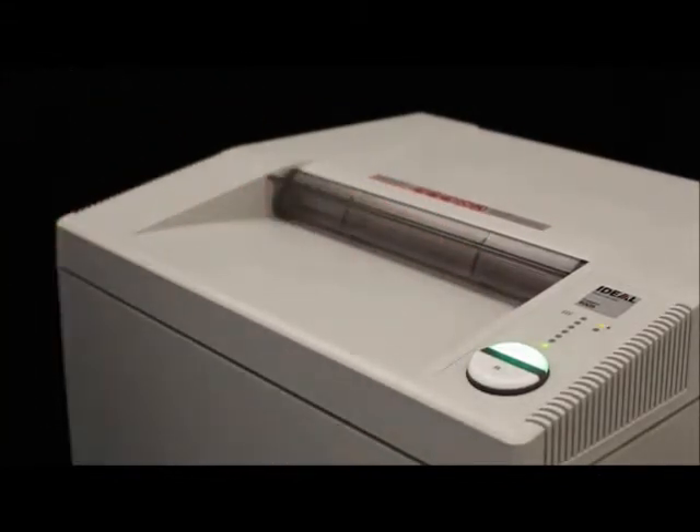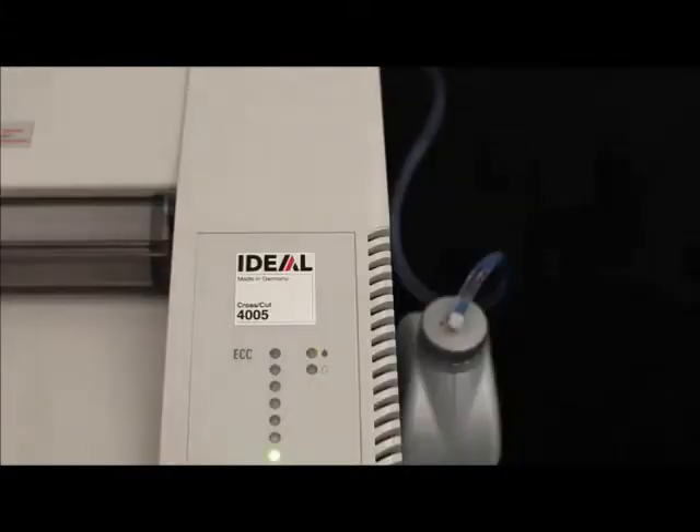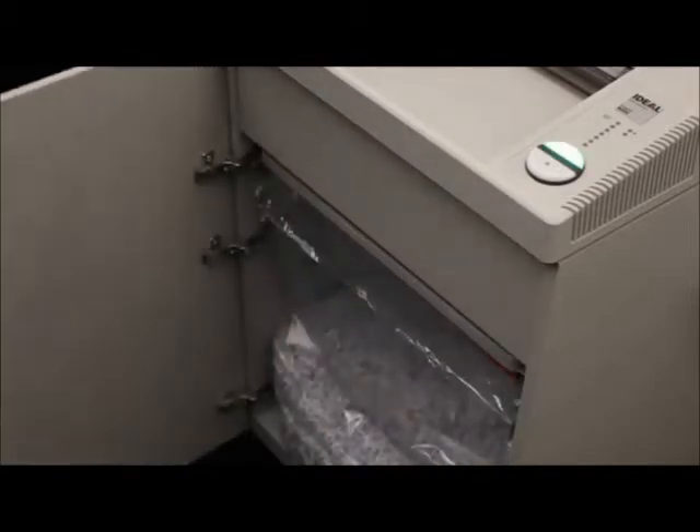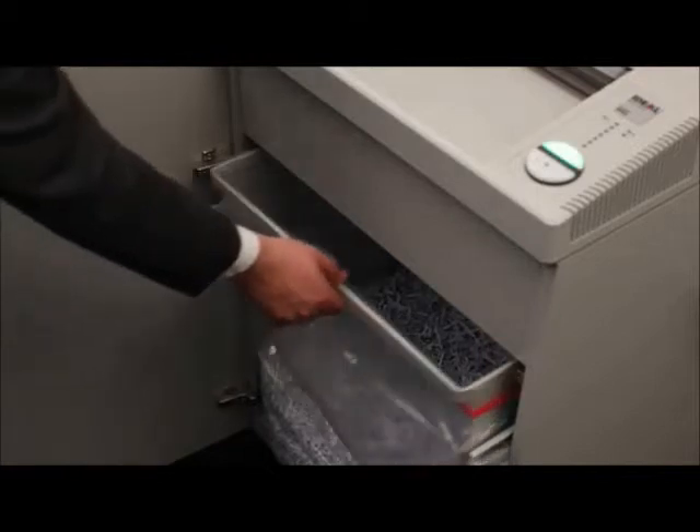Consistently high performance is ensured by the automatic oil injection on the cutting shafts while the machine is shredding. With a 59-gallon shred volume, the pull-out bag frame with roller mechanism allows neat and easy removal of the full bag.